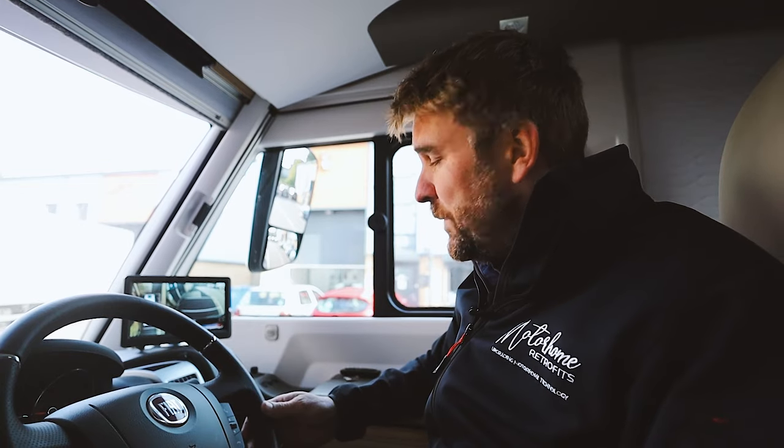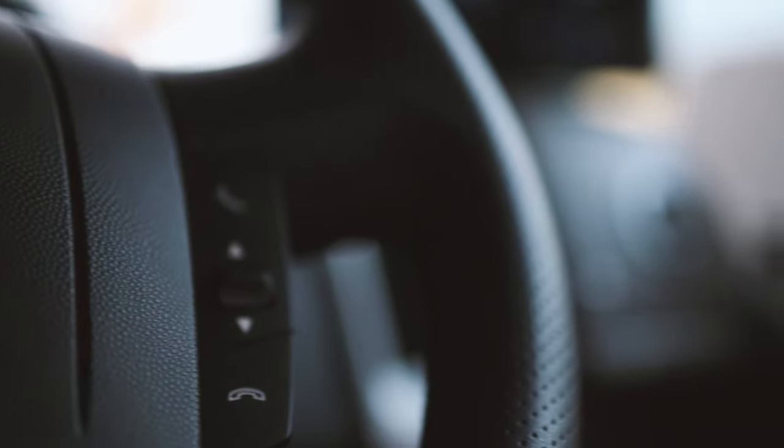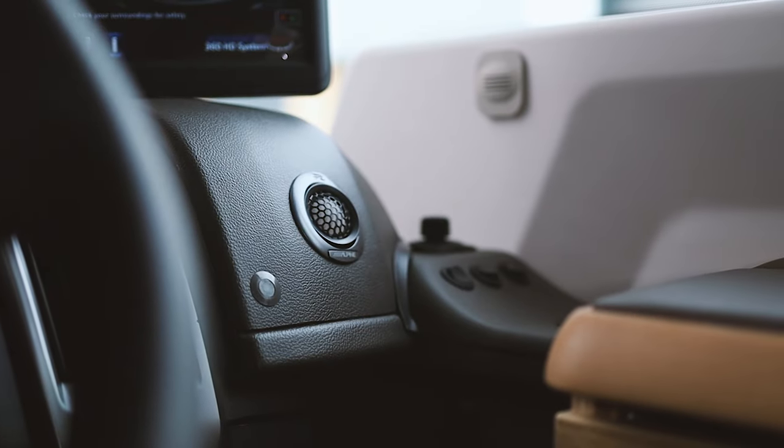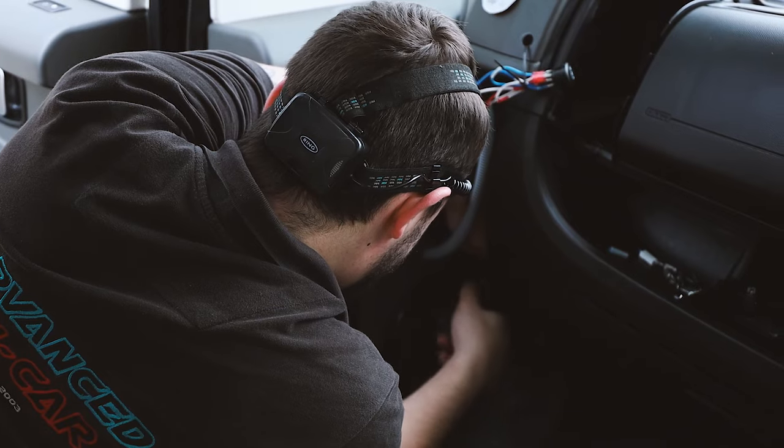We've also done audio in here. We've fitted Alpine component speakers up on the dashboard — you might be able to see the tweeters in shot — plus a subwoofer and stage one and stage three sound deadening to tighten up the audio, so when these guys are on their next road trip they can turn up the volume and enjoy their music.